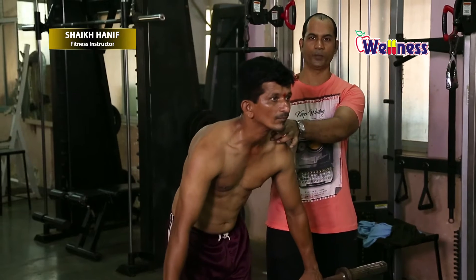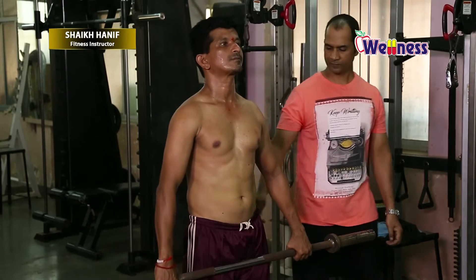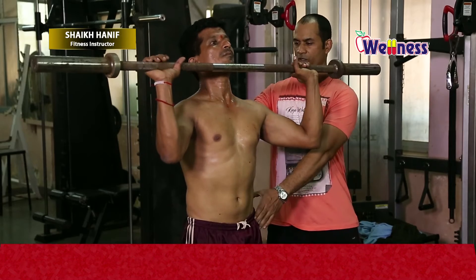If you form it wrong, you can load on the clavicle and load on the back. Lift, roll up, stomach tight, bend forward slightly.